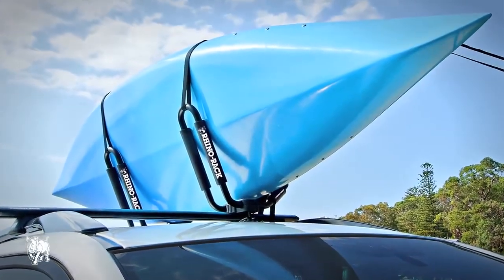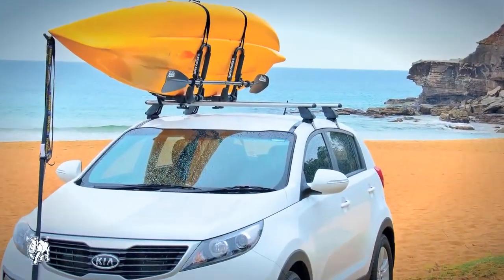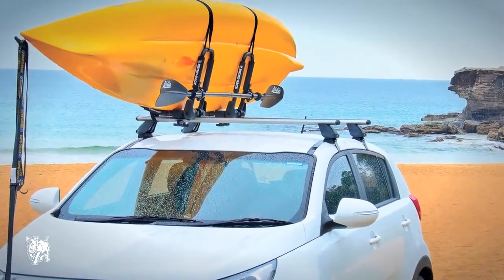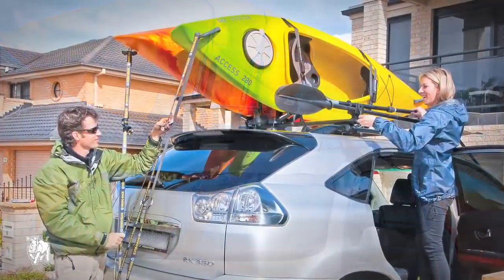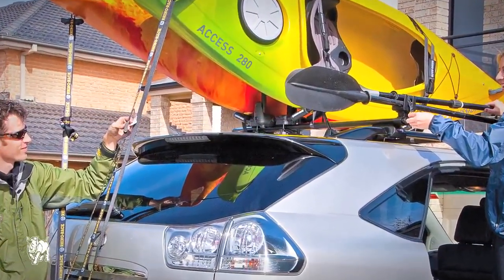J-Style Kayak Carriers are great for transporting your watercraft on its side with safety and ease. This minimizes the amount of space needed, allowing you to also carry other equipment or luggage at the same time. These are a perfect side loading solution for carrying a variety of kayaks.